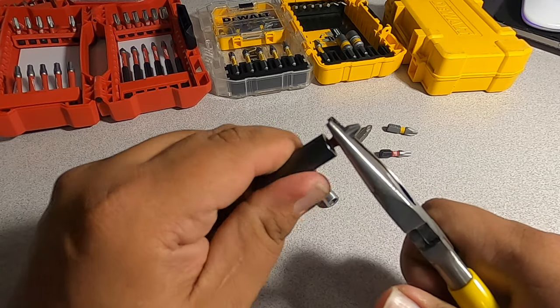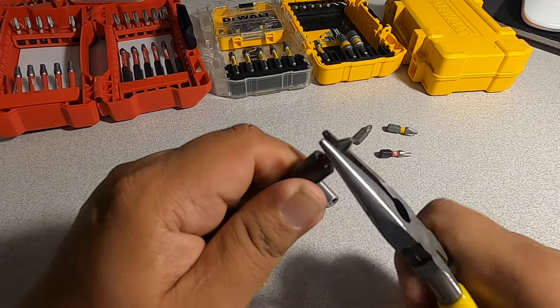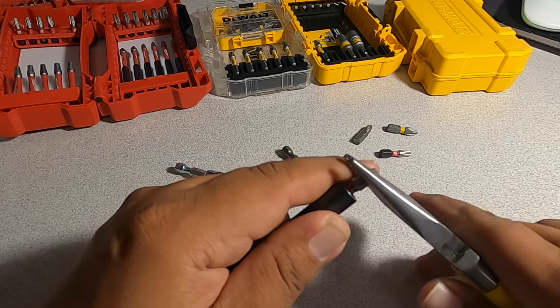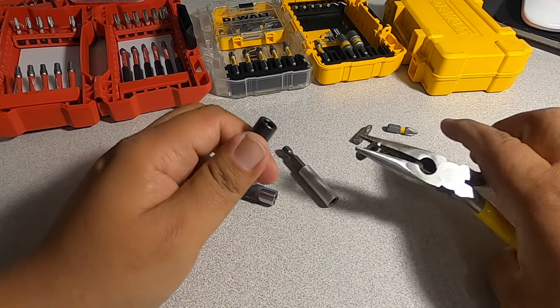With needle-nose or other pliers, just twist it and pull it — it's easier on your hands. If you want to break it in, basically break it in and loosen it up, use it a little bit more. Then obviously you want to do it with some pliers.